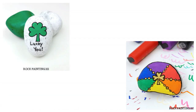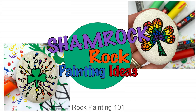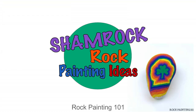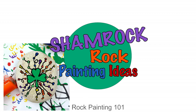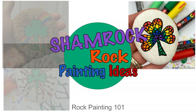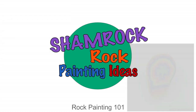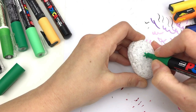Welcome to Rock Painting 101! Today we are doing all things shamrock — shamrock rocks — starting with how to draw a basic shamrock and then how to embellish it into a lot of fun different designs. This was originally over an hour's worth of content; I'm condensing it way down. If at any time you want more details, the links to the full tutorials are all below.